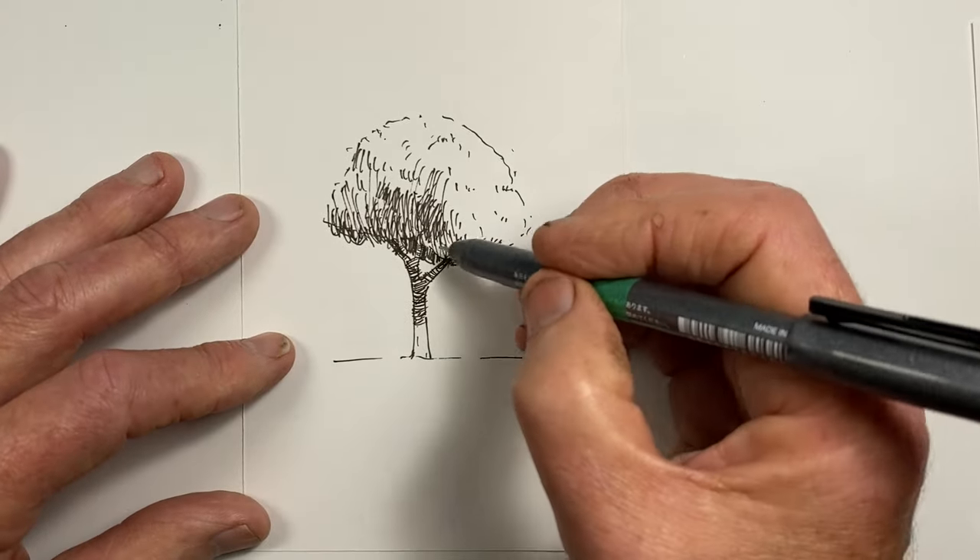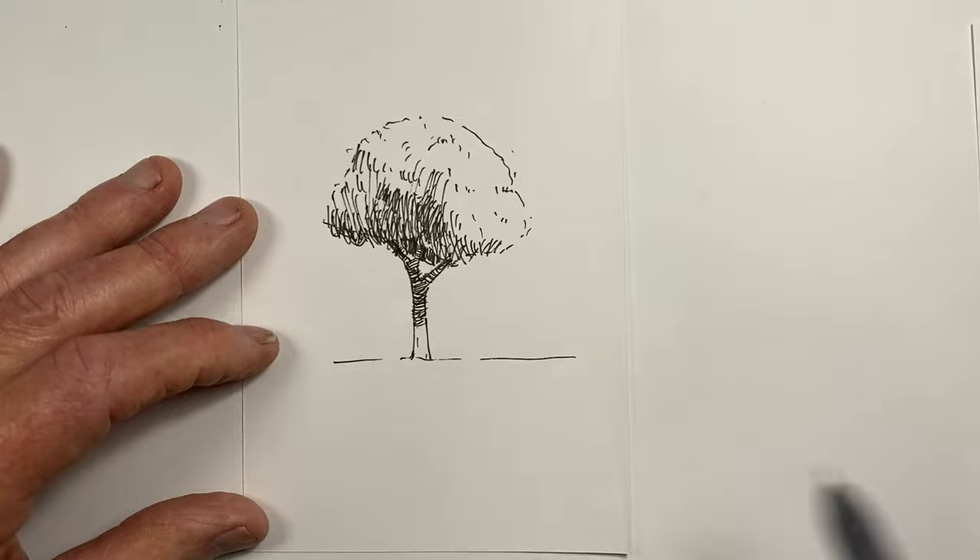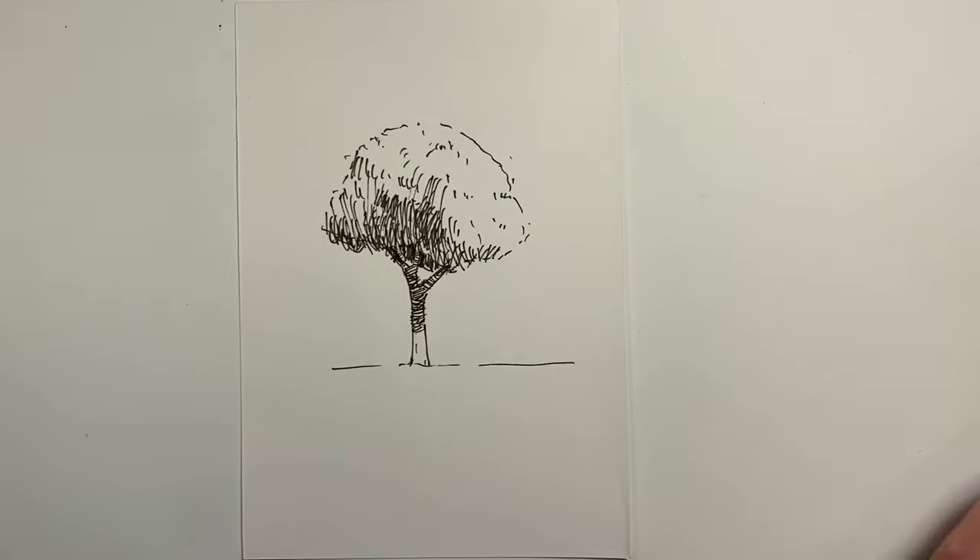Here we have our quick and simple tree. So how does this work with a more complex tree such as our Australian gum tree?